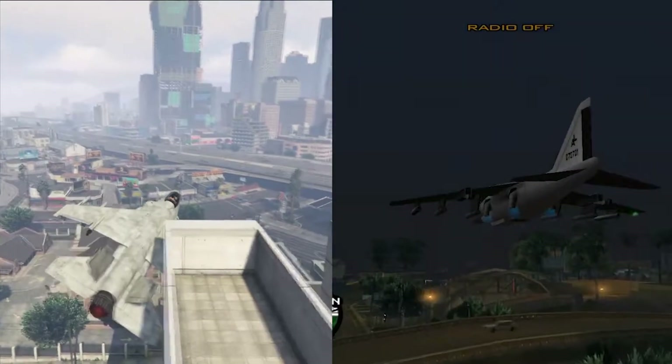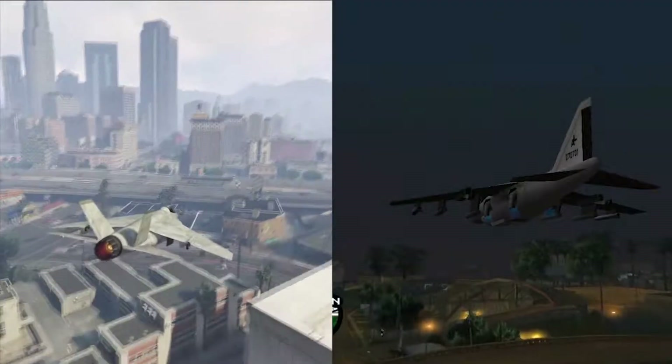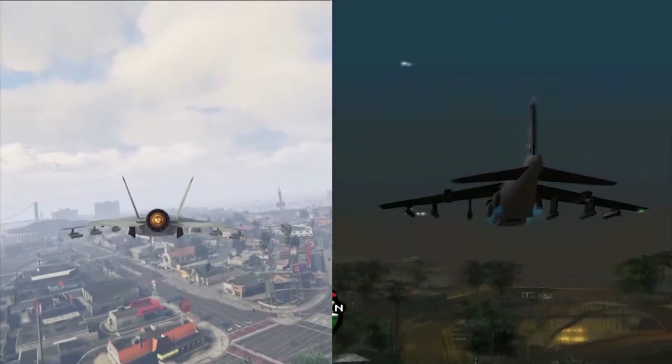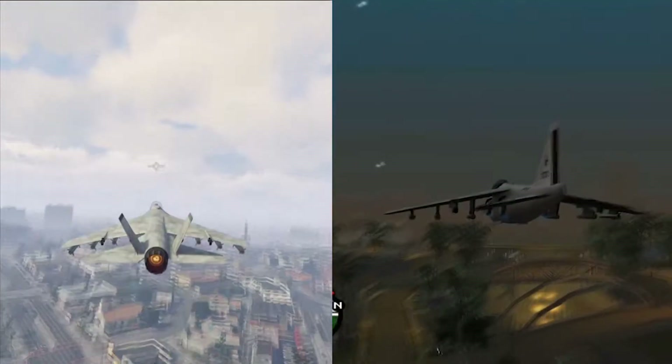I had to figure out how to go into fly mode on both, because I've never really messed around with it much. But once I figured it out, it's pretty fun — really fun to fly. It's a very fast vehicle.